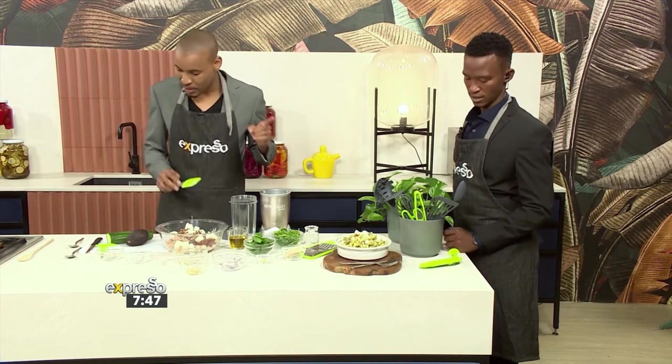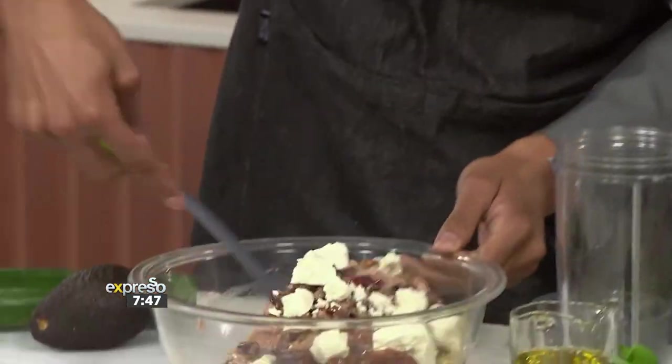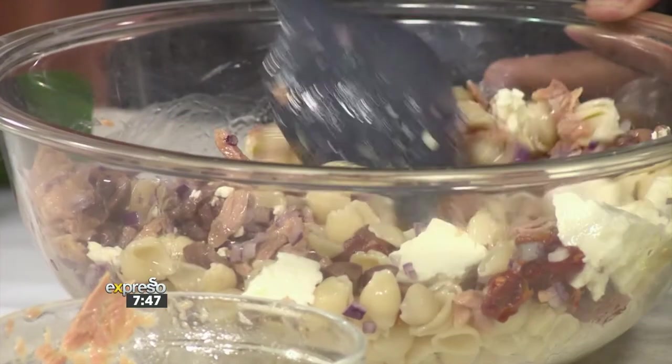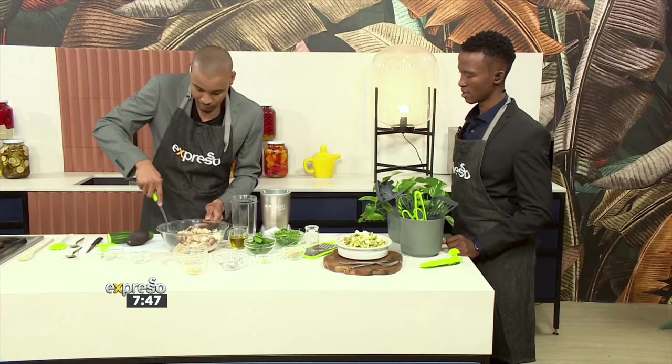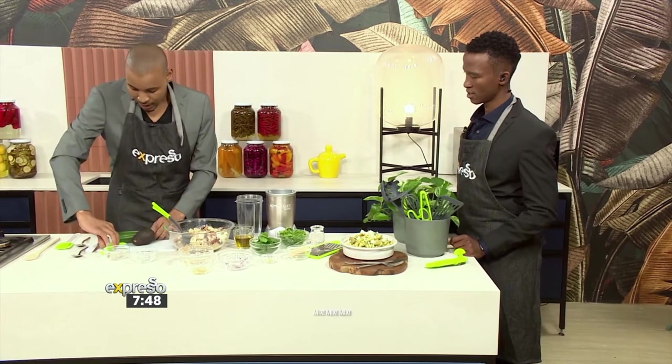Can I have a mixing spoon, please? A mixture of utensils that you can get from the Crazy Store. So you're mixing all of that up — that's already looking very good. So what you're going to do as well is make some cucumber ribbons.